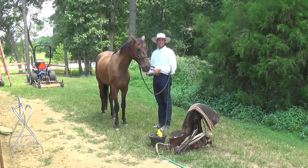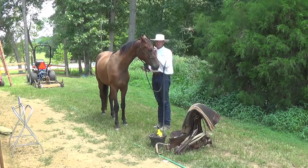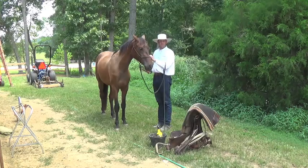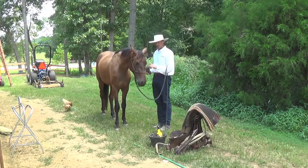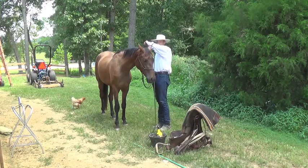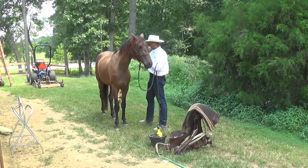This guy's not as reliable, so I'll keep that lead rope over my arm, so just in case he wants to go away from me, I have a little bit more control of him.